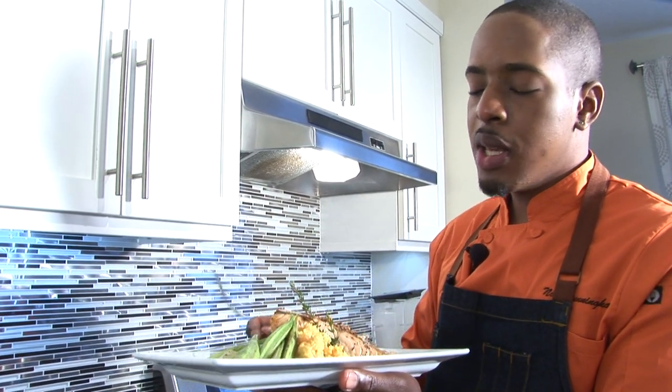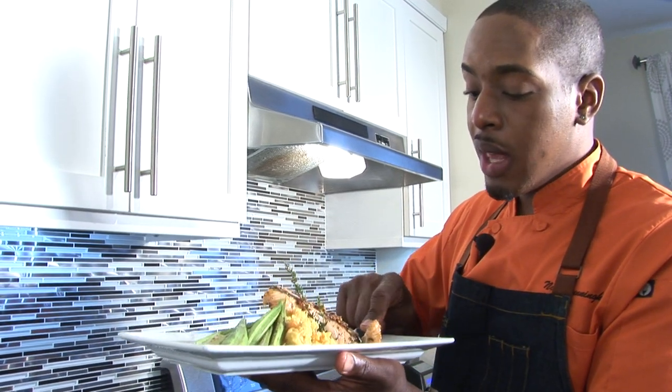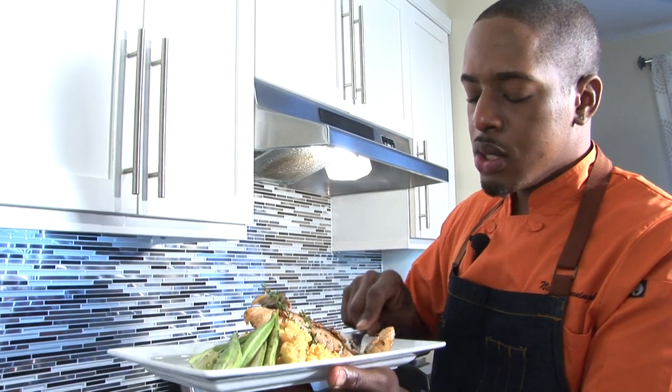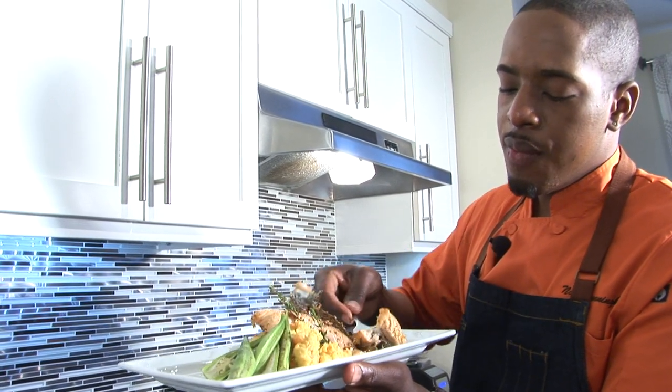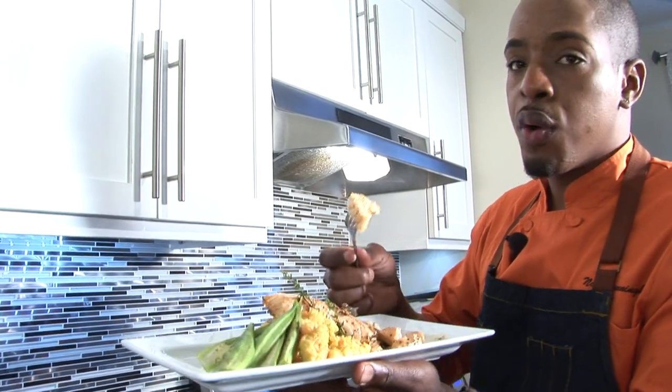The sweetness from the sweet potato, the sweetness from the carrot, the cream, the garlic, the creaminess from the butter — it's to die for. And the salmon: this is perfectly cooked. You don't want to overcook your salmon.